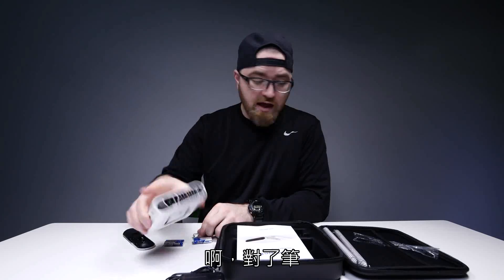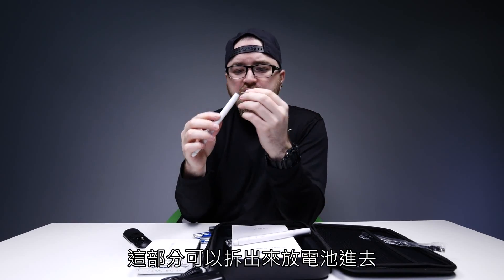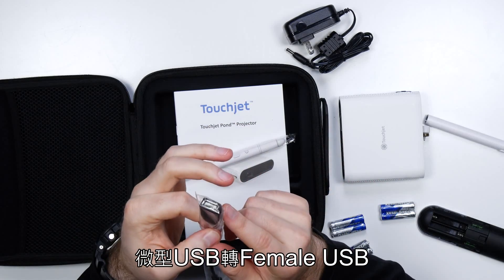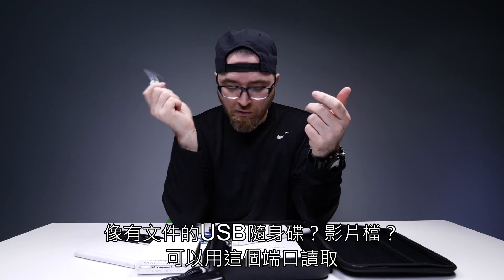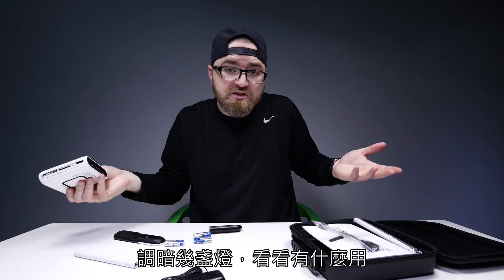Here are some batteries for the pens. Those are substantial — that's a hefty pen right there, kind of like a cigar. This part screws out and batteries go in there as well. And there's one more cable: micro USB to female USB, like for a USB thumb drive that has files on it — video files, something you want to access over that port. I'm gonna get this baby rigged up now, dim a few lights, and see what we're working with.